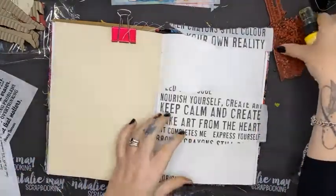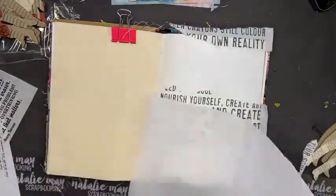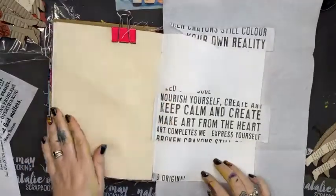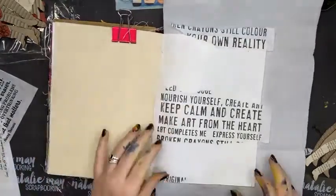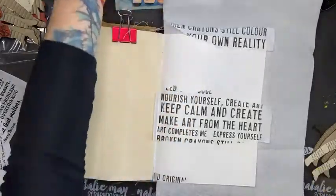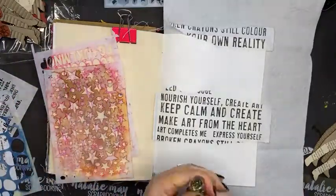First I want to get some paper towel down to protect my area because I'm going to make a heck of a mess with these sprays. The Dina Wakeley journals have got lots of different sorts of pages in them — I love that you get lots of different textured backgrounds. I'm just going to give the plain white page a run today. I've pulled out some of my own stencils, but before that I'm going to start with yellow.